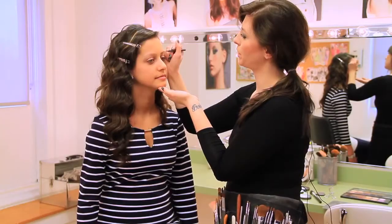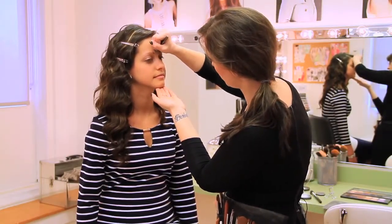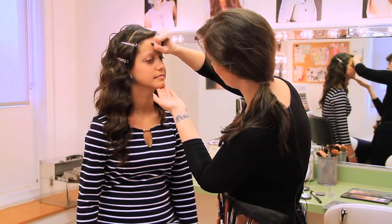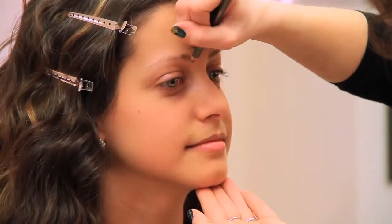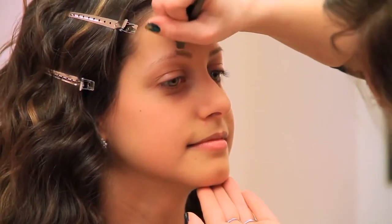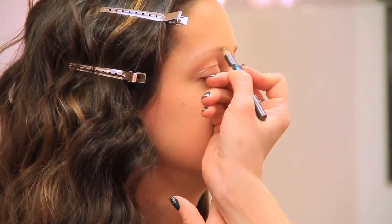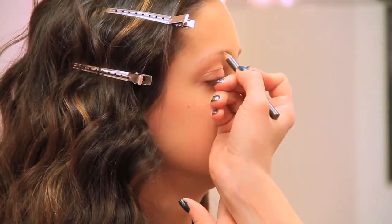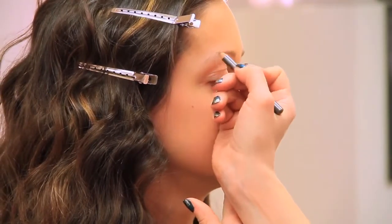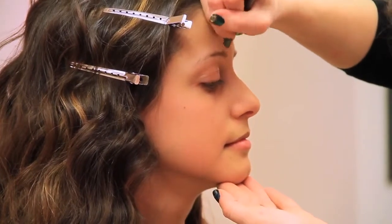We'll just finish this brow up and now we're going to balance out this brow — same thing over here. Just drawing in little hair strokes and filling in her entire brow. And I am drawing in the direction that the hair is growing, because that will also make it look much more realistic and a lot less drawn in.